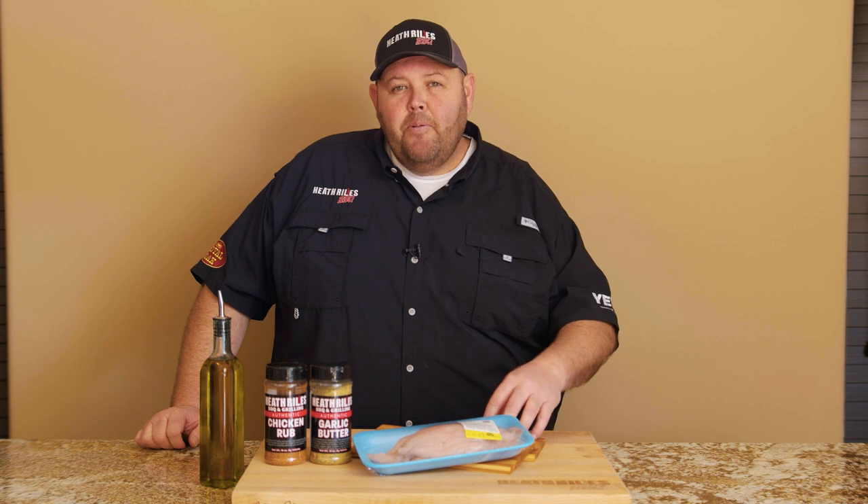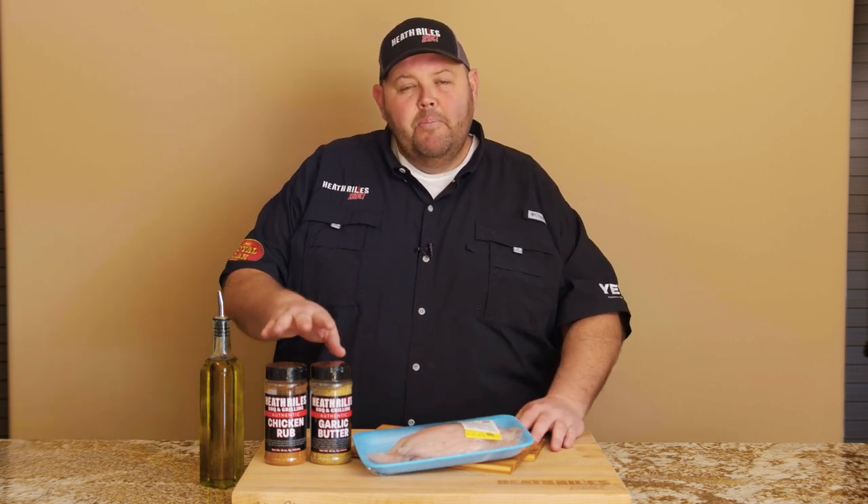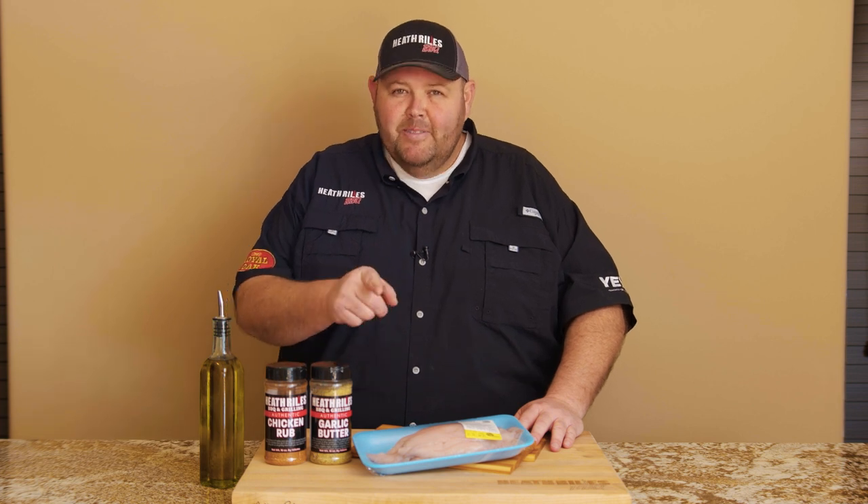Welcome to Heathrow's BBQ. On today's episode of Shooting the Q, we're going to be doing something a little bit different. It's actually going to be pretty healthy, believe it or not. We're going to be cooking up cedar plank grilled catfish with a little bit of my chicken rub and garlic butter rub on the PK grill. Let's get started.